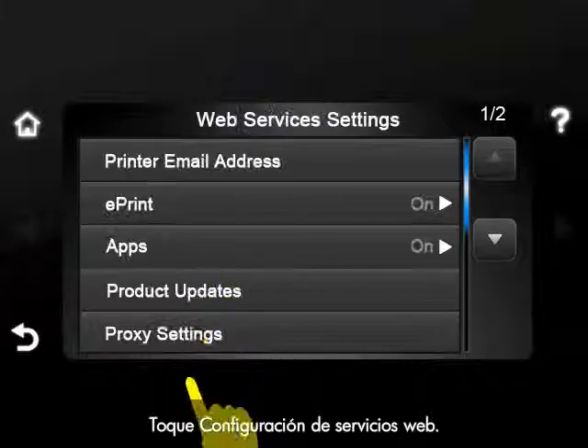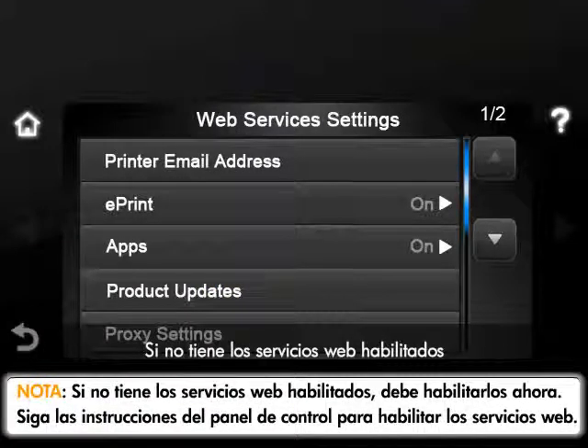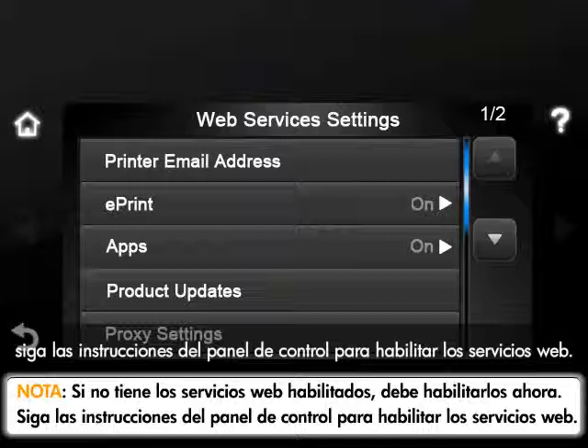Touch Web Services Setup. If you do not have Web Services enabled, you must enable this option at this time. If needed, follow the prompts on the control panel to enable Web Services.